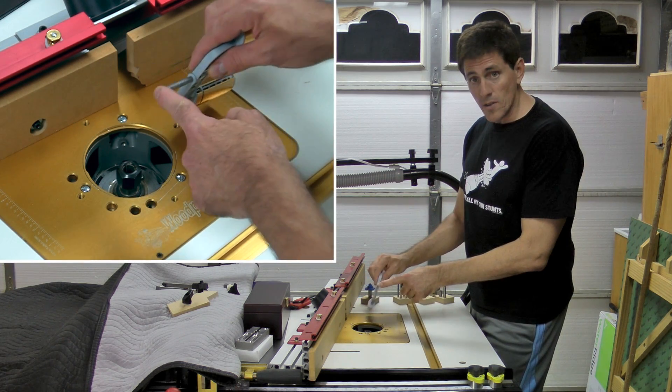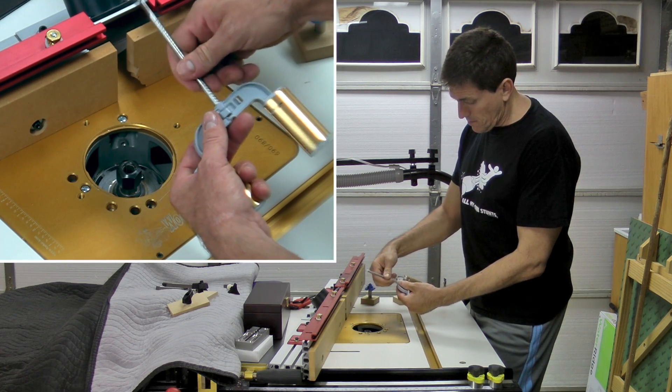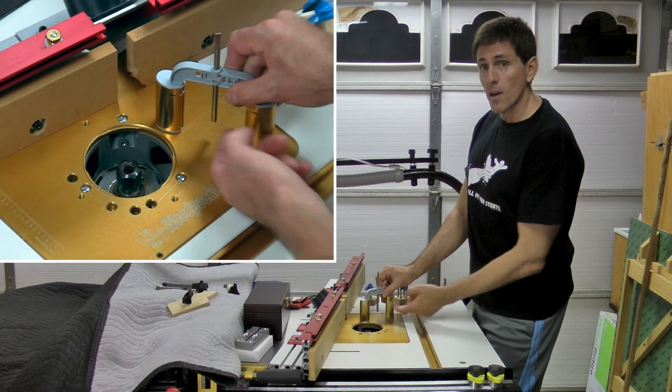If you want to switch this around to use the stubby end, just loosen this up so you can take it out, put it in the other way, and now you can lock it in with whatever setting you have to have the stubby end.